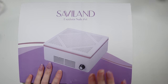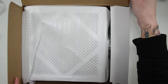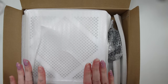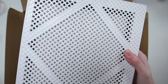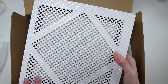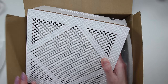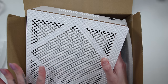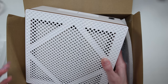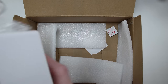Here we have something that is very very important. I have finally gotten myself a nail dust collector. This is from Savaland. I haven't really heard that much good about it but it was on sale and I really don't want to spend a lot on a dust collector. I know that it is very important to save your lungs from the dust that you inhale obviously. So I finally got one and we are going to try it out today.